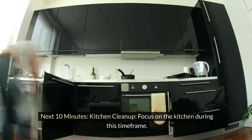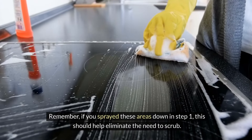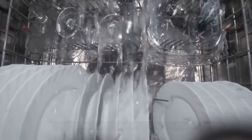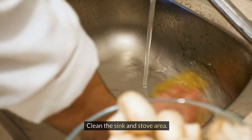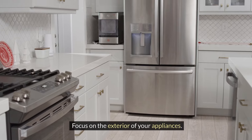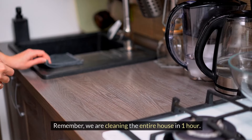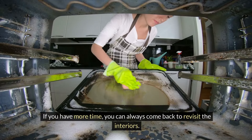Next 10 minutes: kitchen cleanup. Focus on the kitchen during this time frame. Remember, if you sprayed these areas down in step one, this should help eliminate the need to scrub. Quickly clear any dishes and wipe down countertops and appliances. If you have a dishwasher, load any dirty dishes into it. Clean the sink and stove area, and don't forget to sweep or vacuum the kitchen floor. Focus on the exterior of your appliances — don't clean the interior unless you have extra time, since we are cleaning the entire house in one hour.